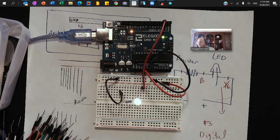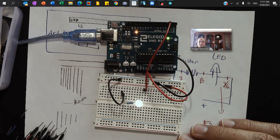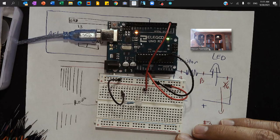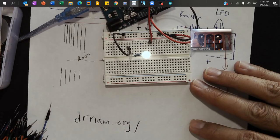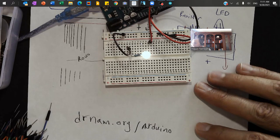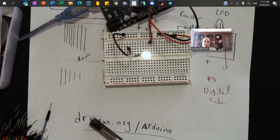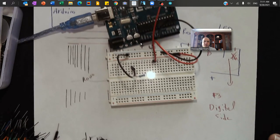Thank you very much for watching this video. You can actually set up more LED lights — we have a challenge called the Traffic Signal Challenge where you can use 12 LED lights to create a whole traffic signal from two sides. Don't forget to visit my weblog at DRNAM — it'll work slash Arduino — where I store tutorials and create a repository of different tutorials for you.